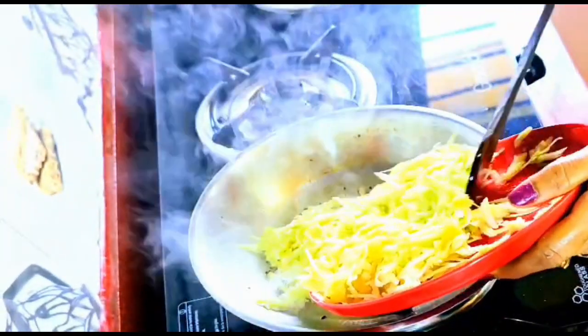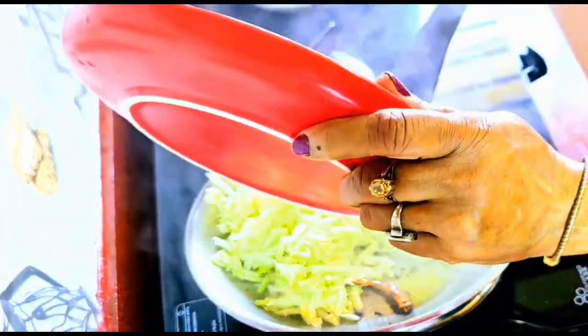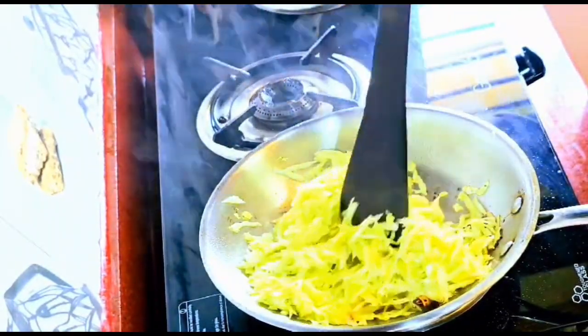Once the mustard seeds stopped popping, we added our grated mangoes. It's time to stir well until the mangoes get a bit soft.